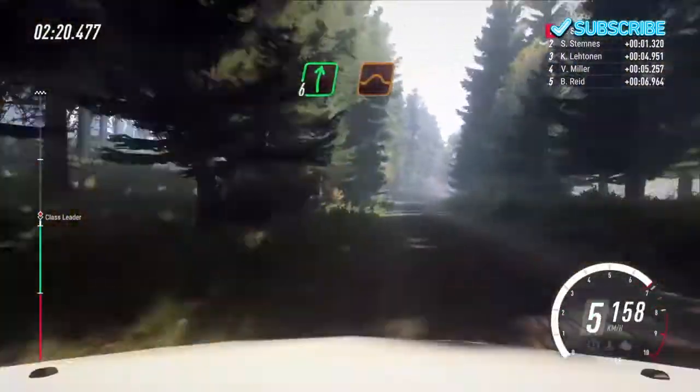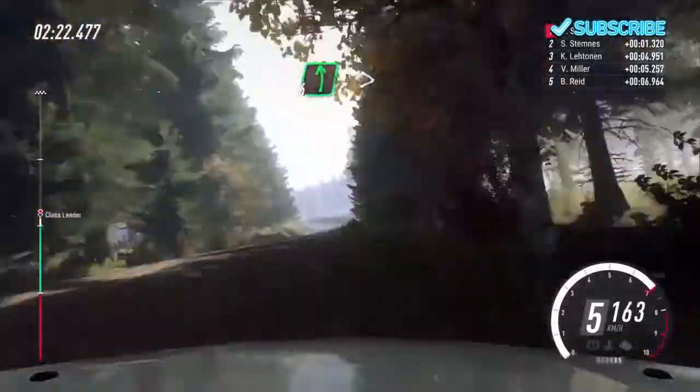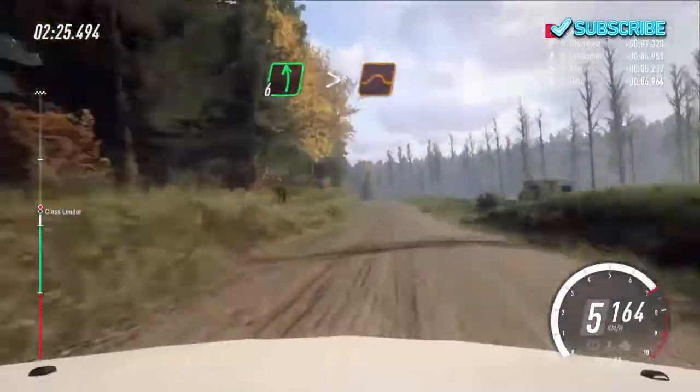And 6 right off a jump. Into 6 left. Extra long off a crest. Tightens off a jump. 100.